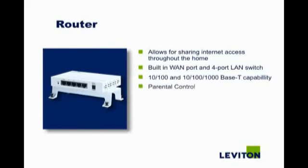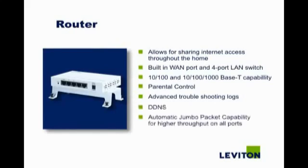Parental control, advanced troubleshooting logs, DDNS, and automatic jumbo packet capability enable higher throughput on all ports.